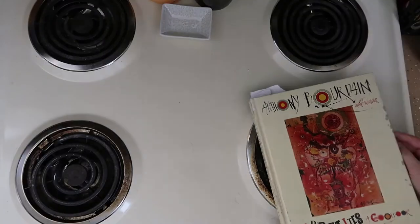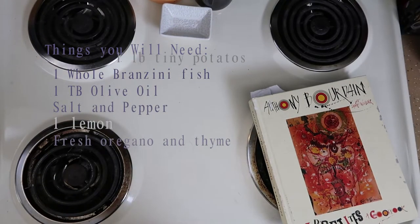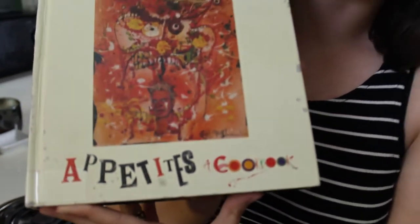Hi, I'm Alex Murchison and I love cooking. Today I am going to make a recipe from Anthony Bourdain's Appetites book. He was one of my favorite people. I always watched him on TV and I learned to love travel and tasting different things on my travels.